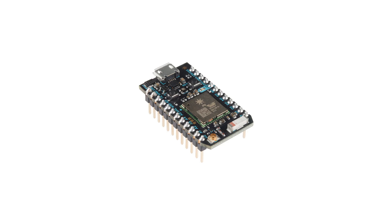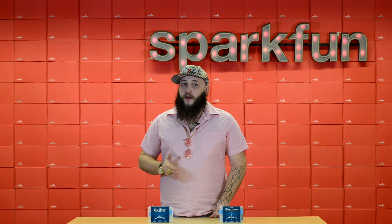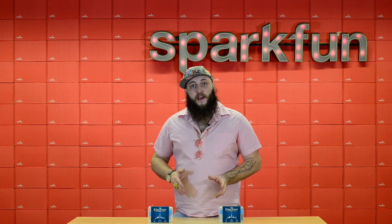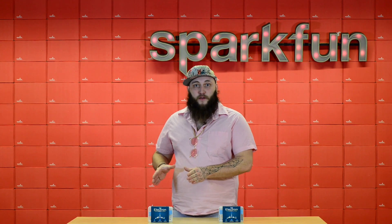When we launched the Particle Photon, we were super excited to see what people were going to do with Particle's tiny IoT development platform, and we were not disappointed. Particle Photon allows people to very easily put together Wi-Fi-enabled web devices using very simple development tools and a fully IoT-optimized cloud platform.